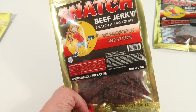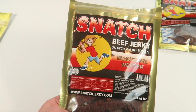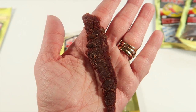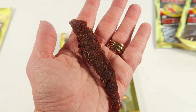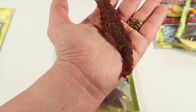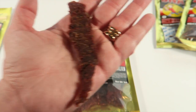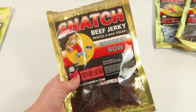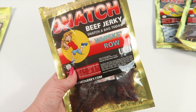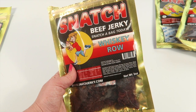I guess it depends on your taste buds and how hot you like things. Next one is whiskey row. It has almost an alcohol-type smell to it. I'm not a whiskey drinker, but we'll taste it and find out. I can definitely taste the whiskey that's in there — it's been cooked off obviously, but it's definitely a part of the taste palette.